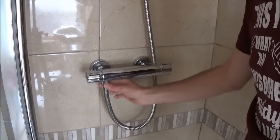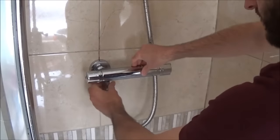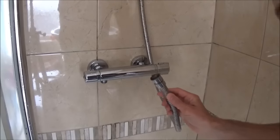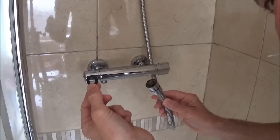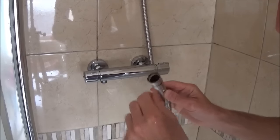Before we take the unit off the wall I'm going to disconnect the shower hose — we'll get a bit of water coming out now. Just make sure when you remove the shower hose you find the rubber seal, because it can just fall out. Watch it doesn't go down the plug hole — that goes inside there to create the seal later.